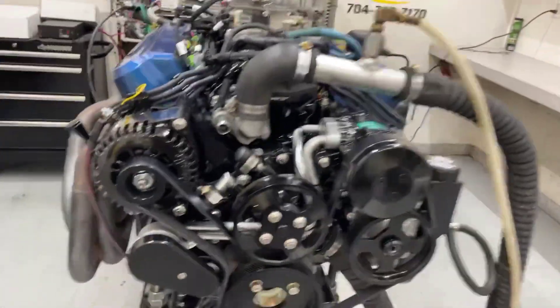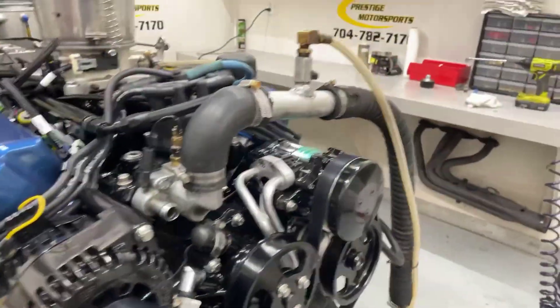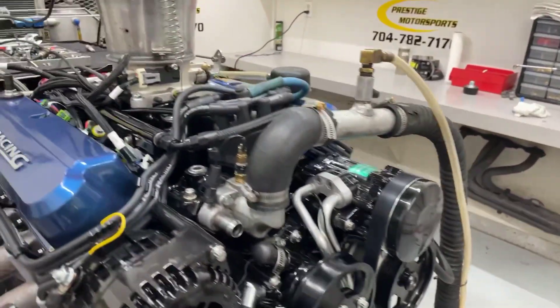Alrighty Duke, here's your 347. Let me give you a description of this combination. Got a set of RCNC heads on it — obviously you got it all blocked out for you, looks good. Got a throwaway manifold on it.